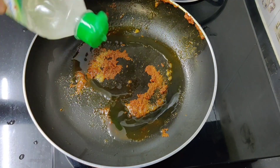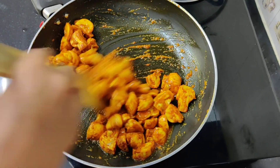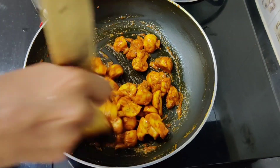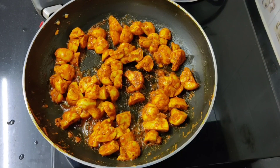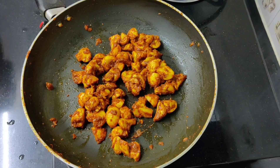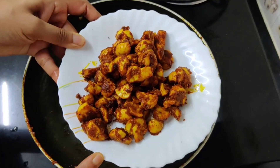Let's add the mushrooms to the pan with 1 tablespoon of oil. Cook the mushrooms on high flame. The mushrooms will become soft. Cook until they are just tender, then transfer to a plate.